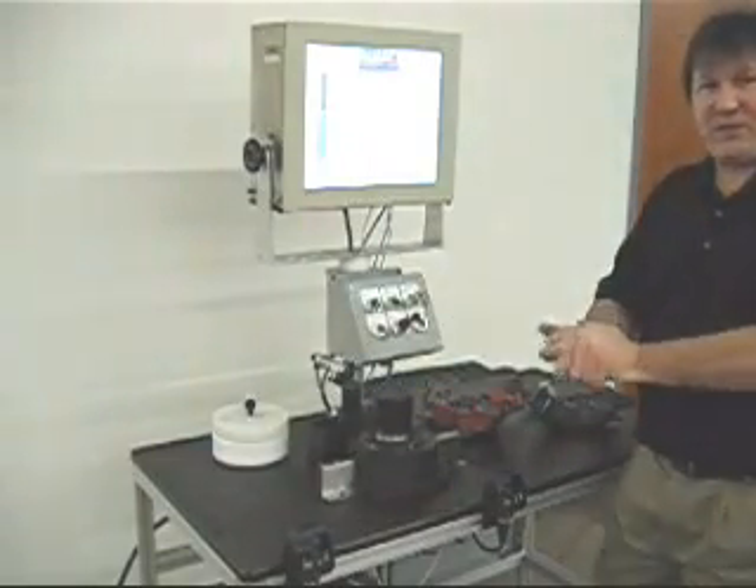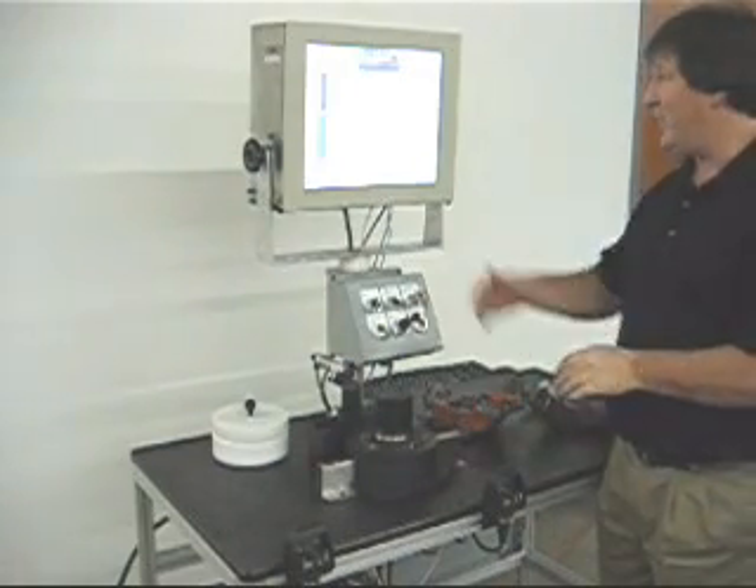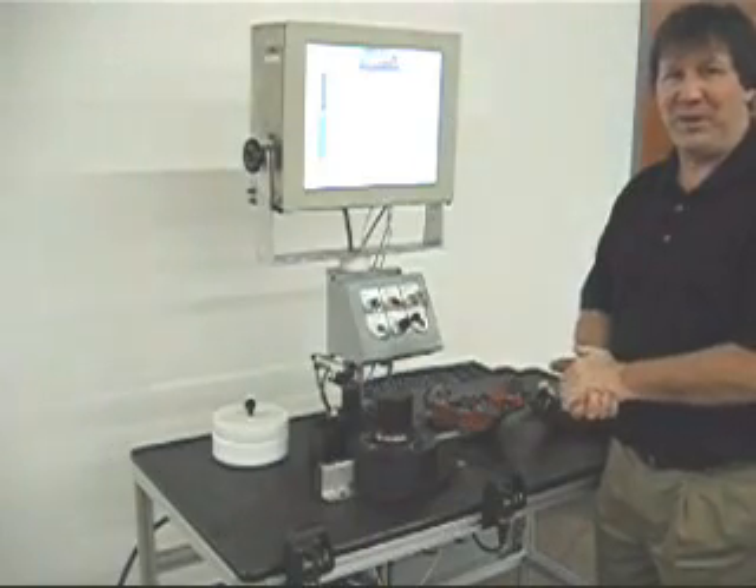This is a Schaefer Technology post-process gauge. It is extremely user friendly and incorporates HGS2000 gauging software. Thank you very much.